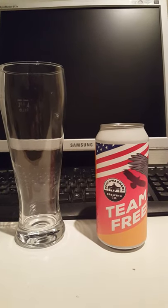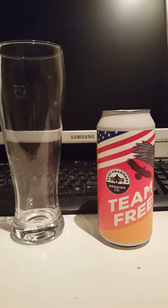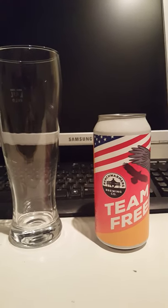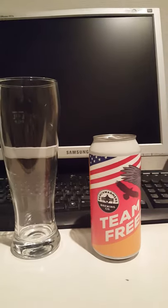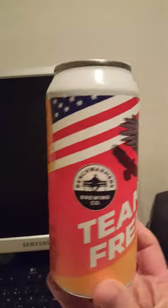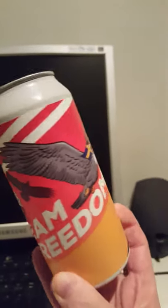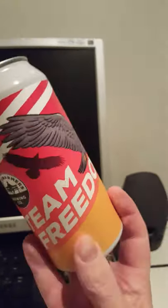Hey there all craft beer lovers. This is the Cider Fanatic from the Cider Fanatic review channel. It's brewski time. We have a beer on the table today — a collaboration beer, a Swedish and American collaboration, which seems to be very interesting.